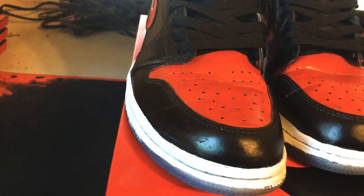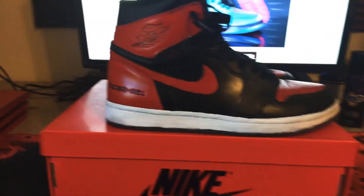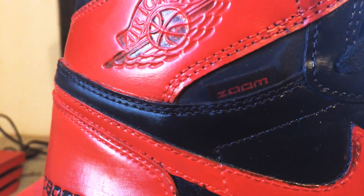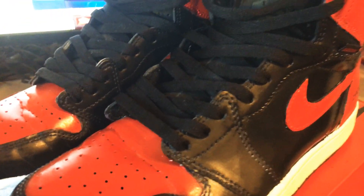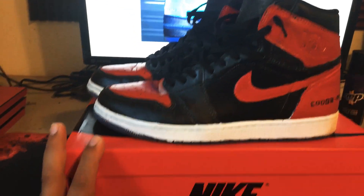These are probably my favorite looking ones. I'm not done — I still need to touch up a lot. There's the Zoom tag right there. The tongue on these is different — it has a bunch of little holes and it's made out of the same reflective material. You can still see the reflection on that one.